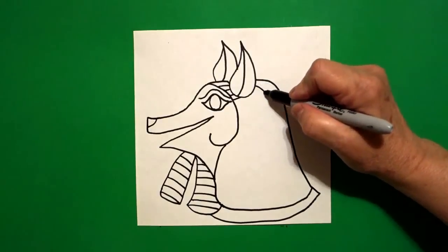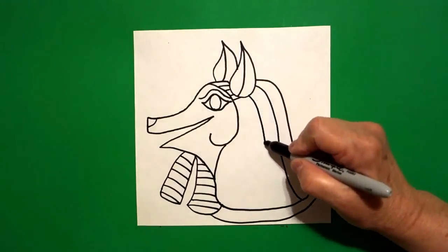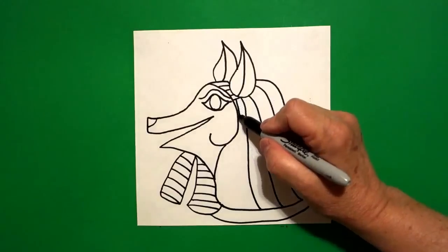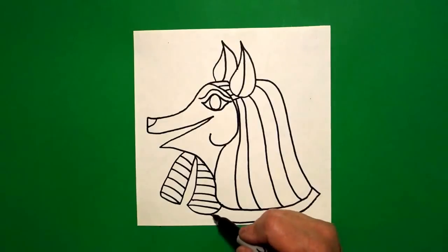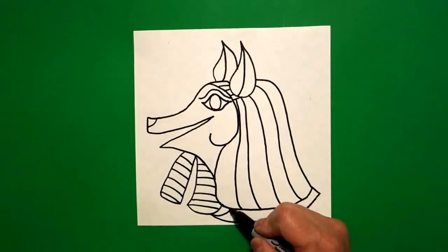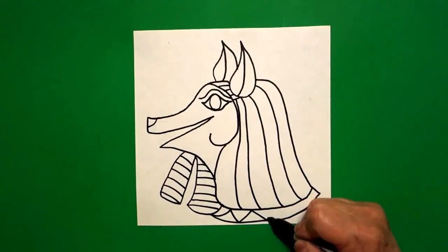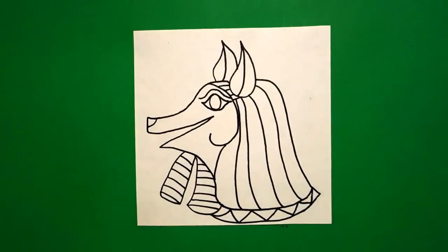And then we're going to draw big curved lines to finish off this section right here. Keep going — everybody might end up with a different amount, that's okay. Now at the very bottom, if you have room, we're going to draw zig zag, zig zag, zig zag, zig.